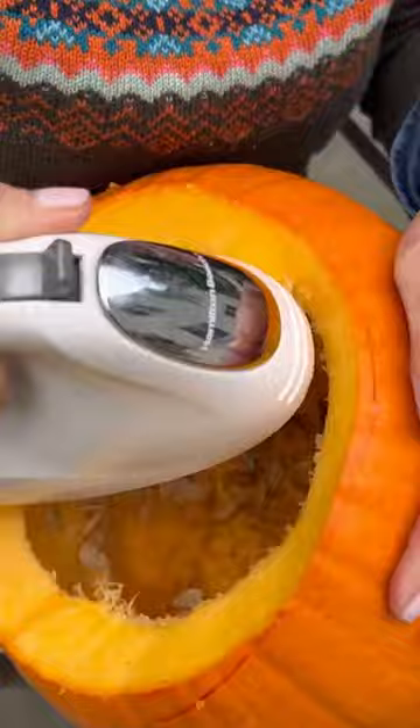Use your hand mixer instead. Get all those strings cleaned up. Your mixer did the hard work of loosening all those strings.